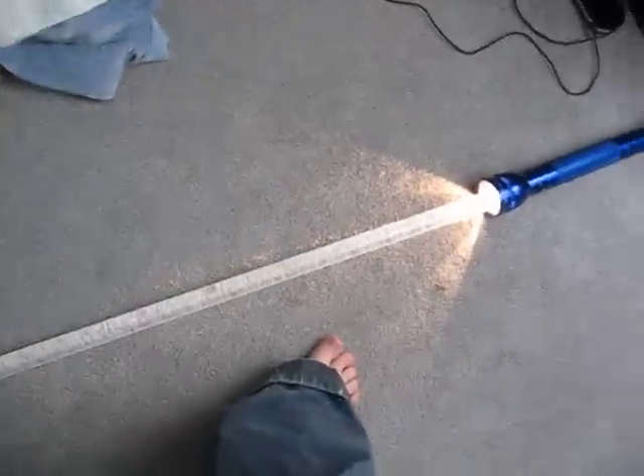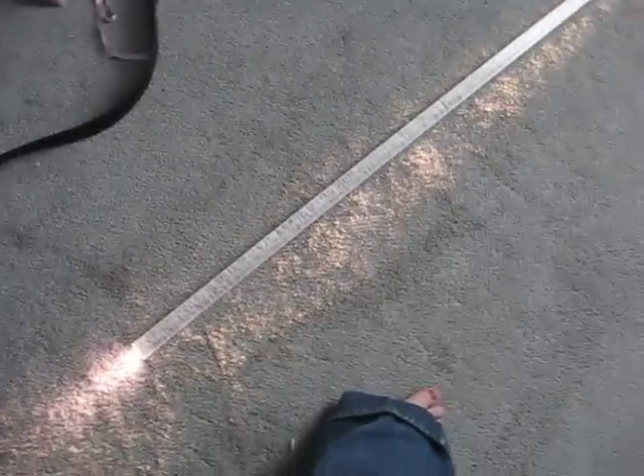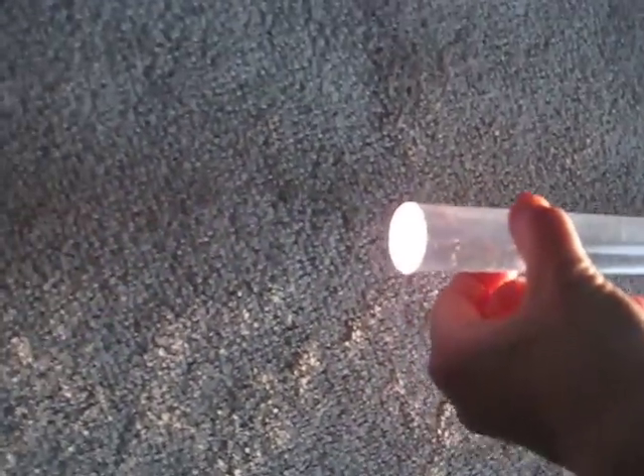One thing about eBay is do not buy any weapons that you can honestly make yourself. It's one thing I've learned, because this right here cost me $20, and I need to go to Walmart and buy a couple of LED flashlights so that they can hook up just to the handle, and then just take a heating gun and curve it. That is really cool.